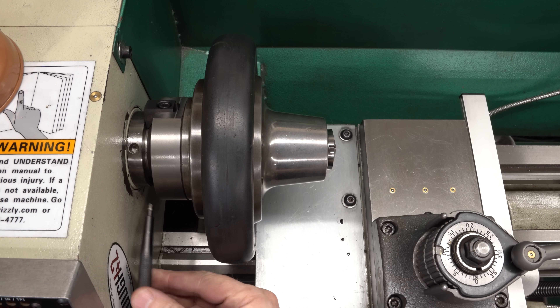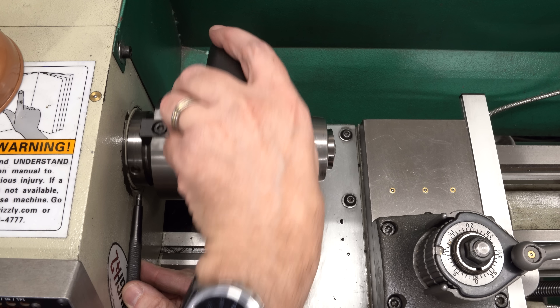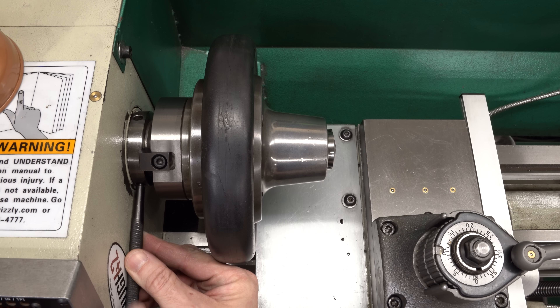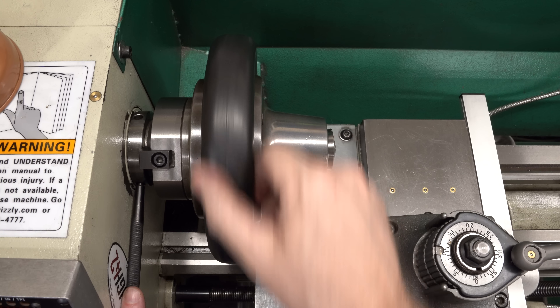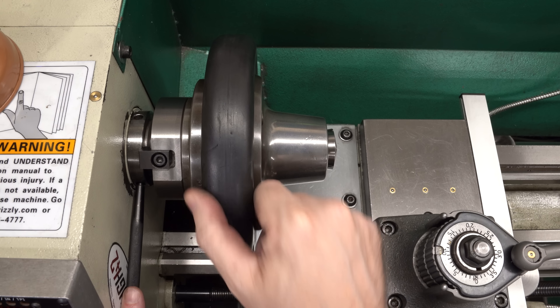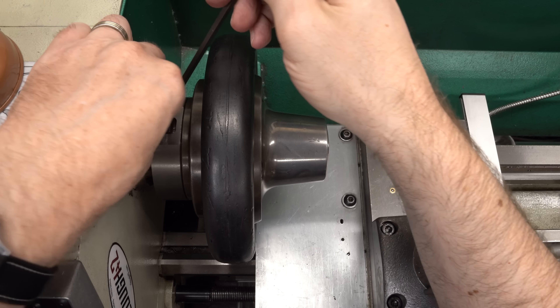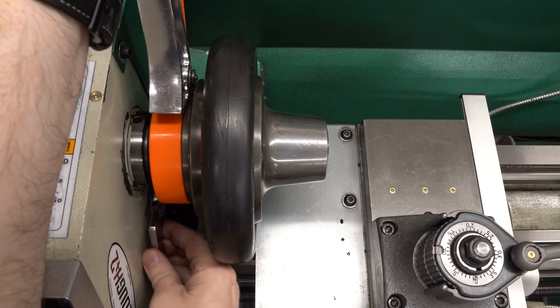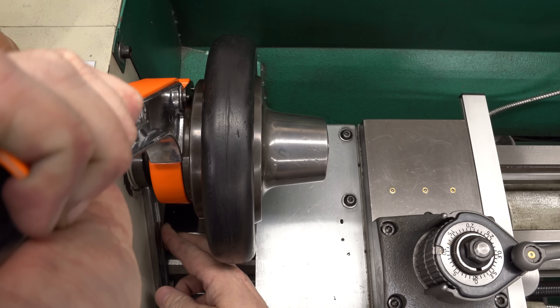I was thinking of doing something much more complicated, like a hydraulic bicycle brake on the pulley end, but the pin in the hole is a very simple idea and it's easy to execute. I've seen this done on the Grizzly G0704 mill for locking the spindle for tightening the drawbar, and it will work just as well here. I'll put a link to that Bison Workshop video down in the description.